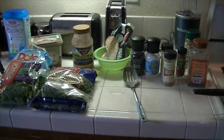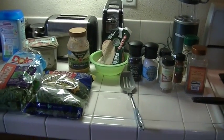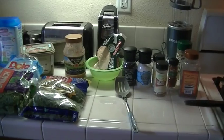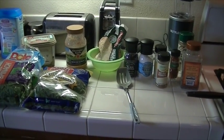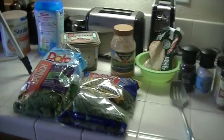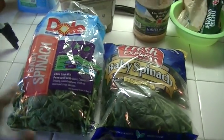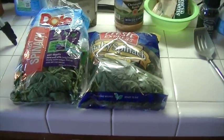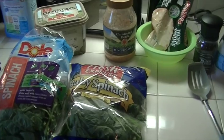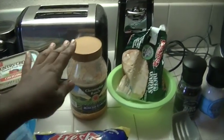Hello everyone, today we're going to make some sautéed fresh spinach. I like to cook fresh spinach instead of using the can because I think it tastes better. I got two bags of baby spinach — I'll probably use this bag and a half of this bag, because once you cook it and once it wilts down, it's a little bit of nothing.